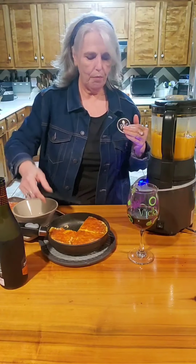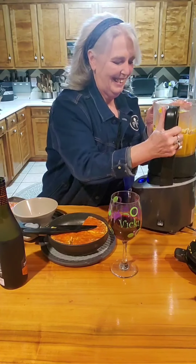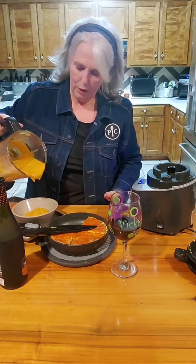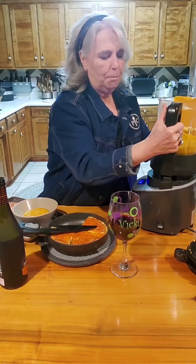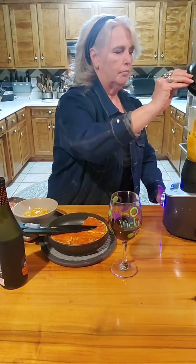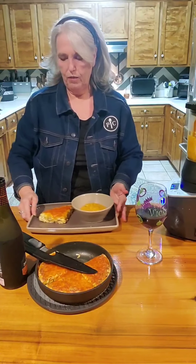In a perfect world I would let the frittata sit to come to room temperature. Now let's pour up our soup — this is exciting. It's thick and creamy. So we've got our frittata and we've got our soup.